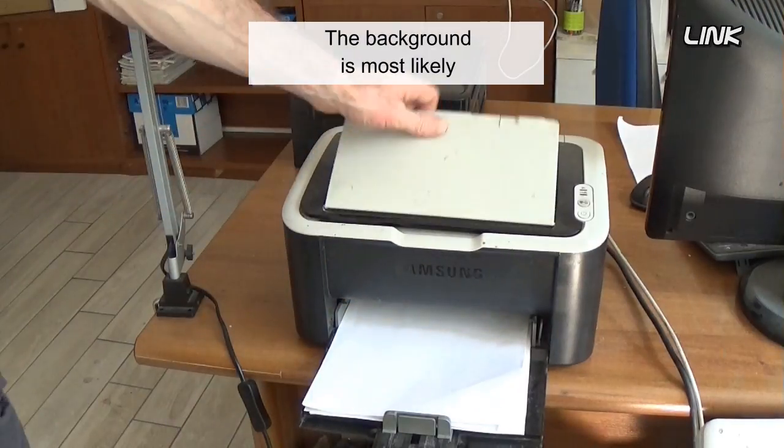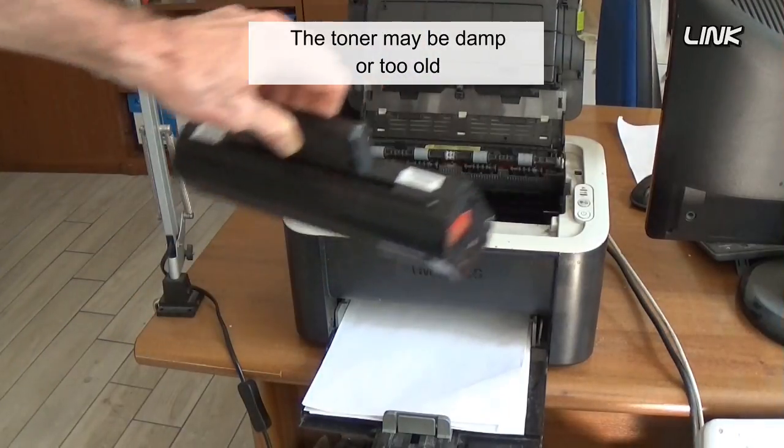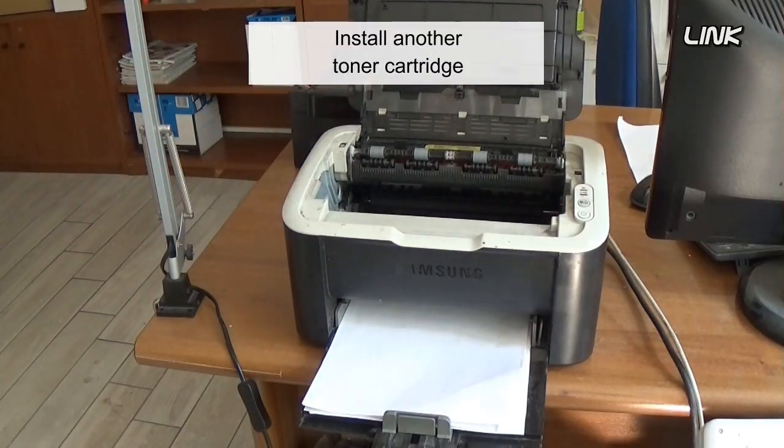The backgrounding is most likely due to a bad toner cartridge. The toner may be damp or too old. Install another toner cartridge.